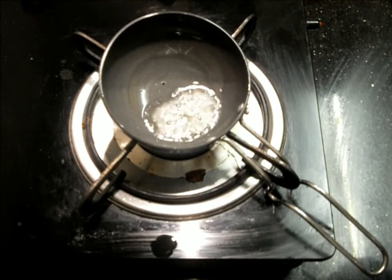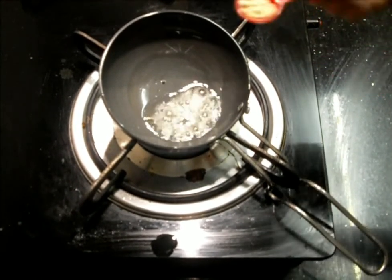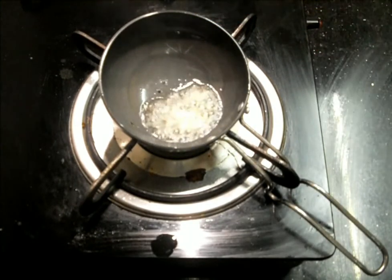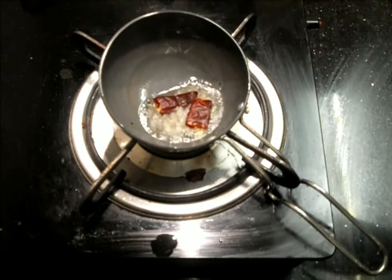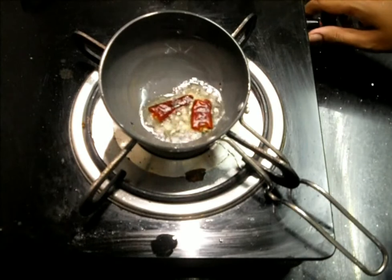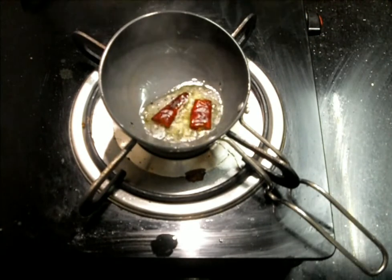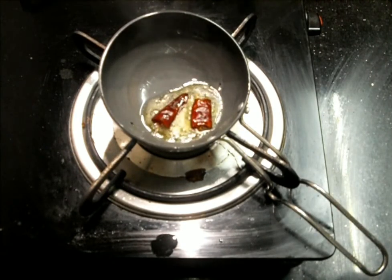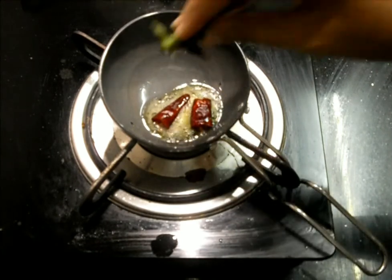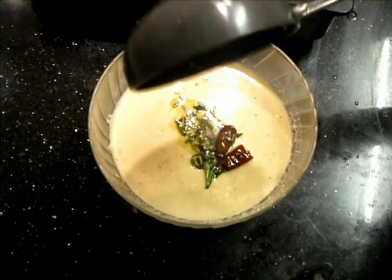This is a very simple and healthy dish — it completely cools our heated body. Methi seeds have that quality. The tempering is ready and we will add it into the methi tambli.